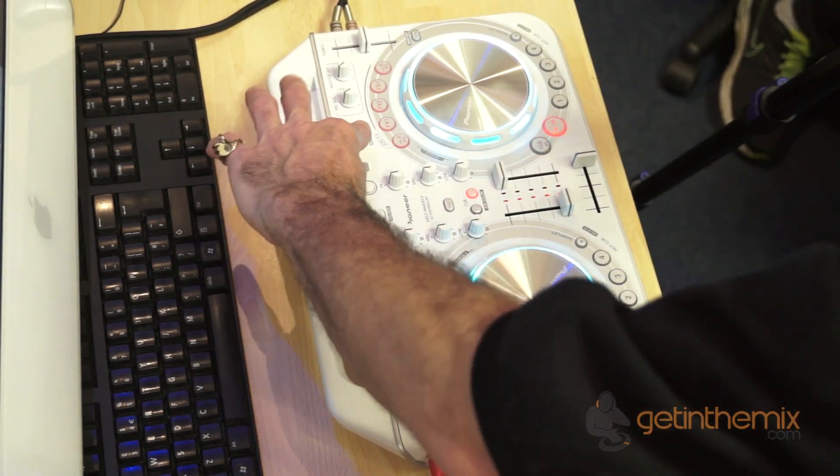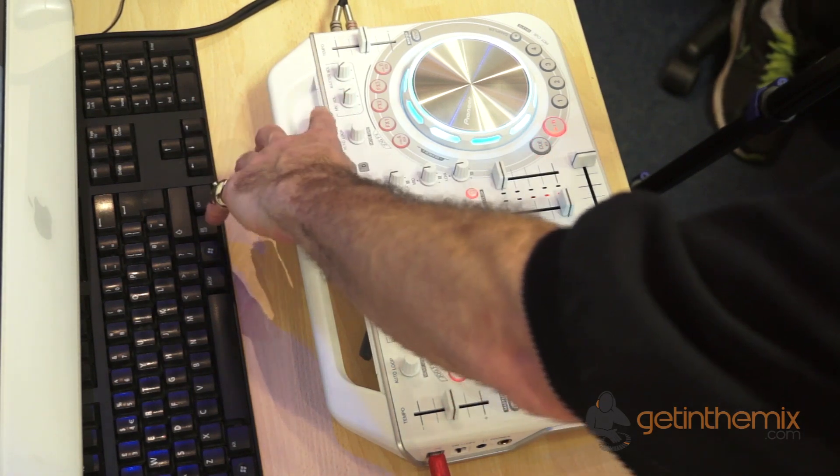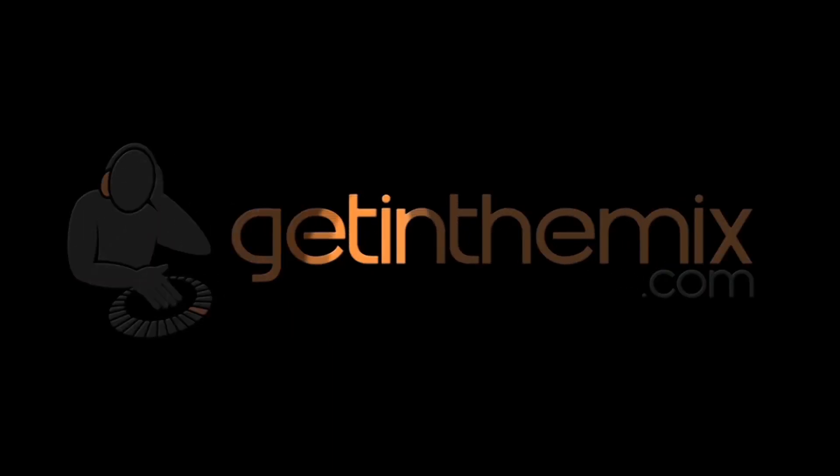Pause that. We have auto loop here for the other side, microphone volume, master volume and tempo here — that's your pitch control that will increase or decrease the speed of the track that's playing. If you want any more info on the Pioneer Wego, don't hesitate, check out the link in the description — it'll take you directly to getinamix.com. Enjoy and thank you.